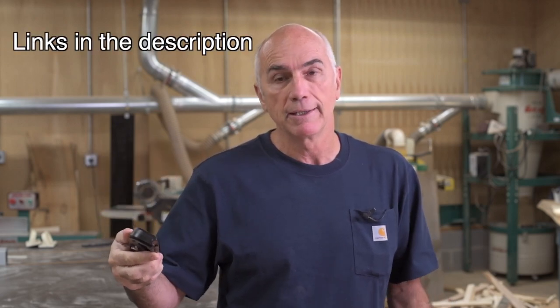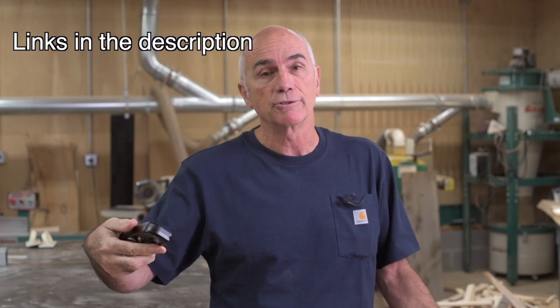Hi everyone. Welcome back to my shop. In this video, I'm going to do a comparison between an edge trimmer and a block plane. I'll give you my thoughts on this particular one I bought here. It's from Hongdui. I bought it on Banggood. This is called the HD Edge or CR Multi Trim. I'll give you my thoughts and let you decide which one might be right for you.